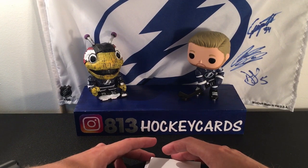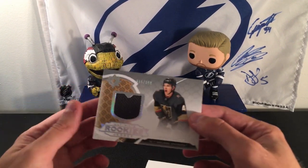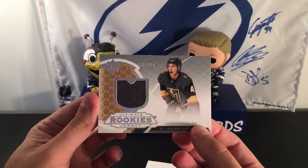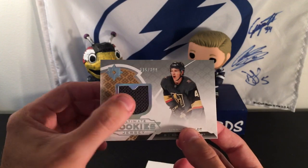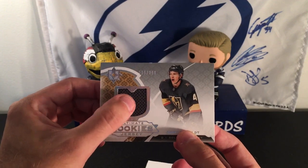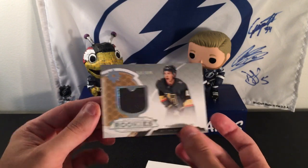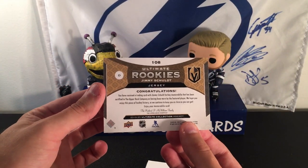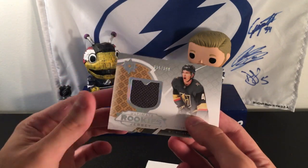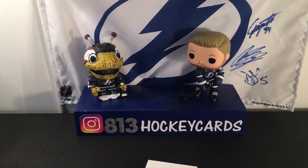Let's go from the top. Jimmy Schultz — we got an Ultimate Rookie Jersey of Jimmy Schultz, numbered 115 out of 399. Nice. I wish that was part of the gold, but these are really cool cards. I got one of these in the first box too. Super clean. That's why I love Ultimate so much — all the cards are just so clean.